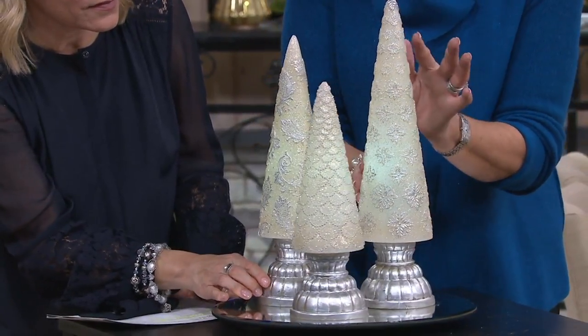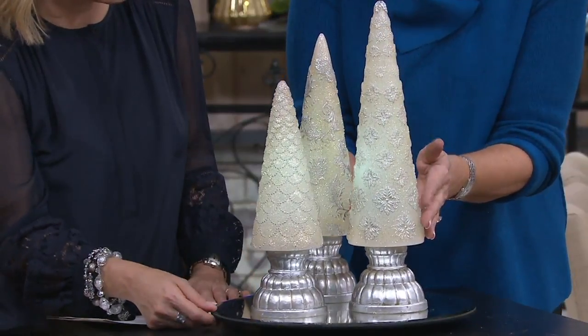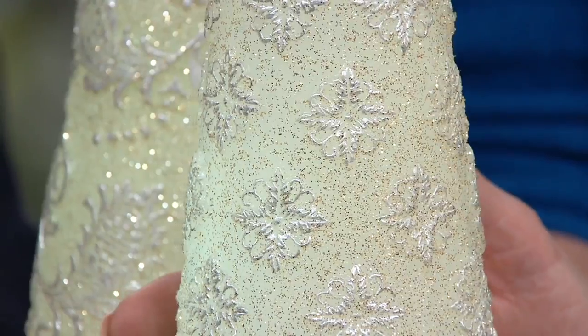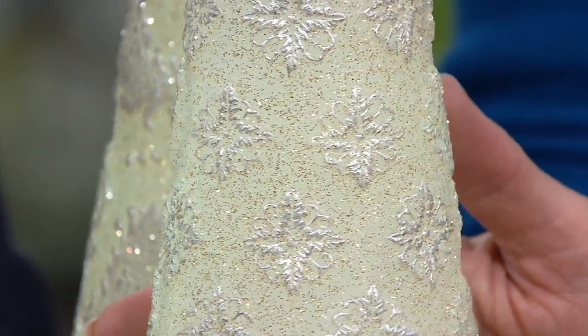Next, look at this beautiful medallion pattern. This is on the tallest, the 16 inch. Each and every tree a different pattern. Beautifully illuminated.